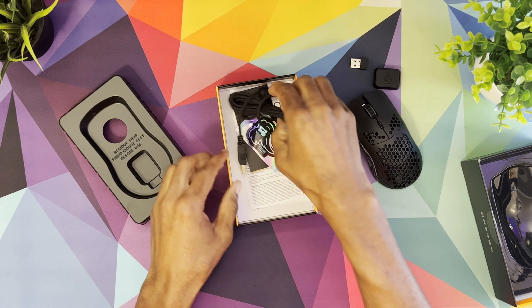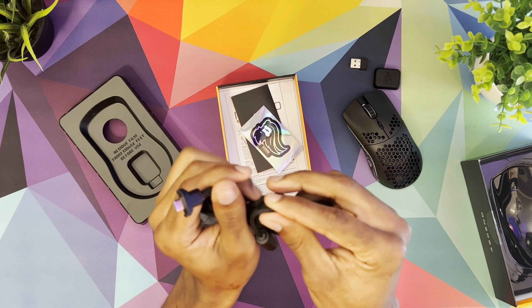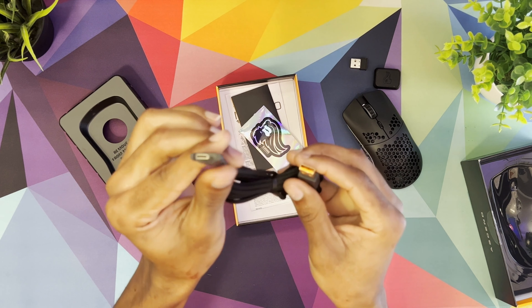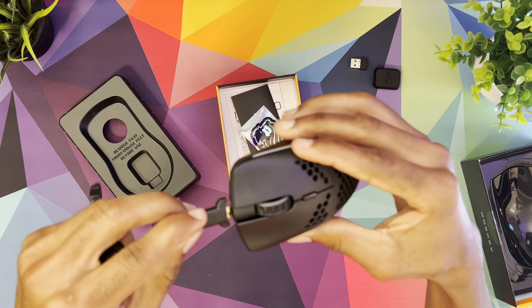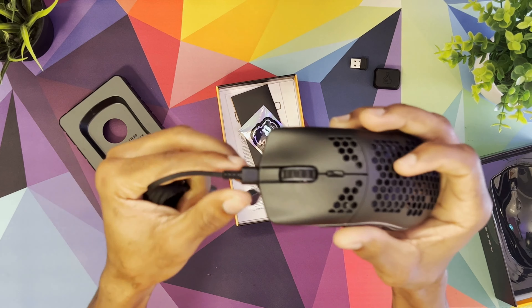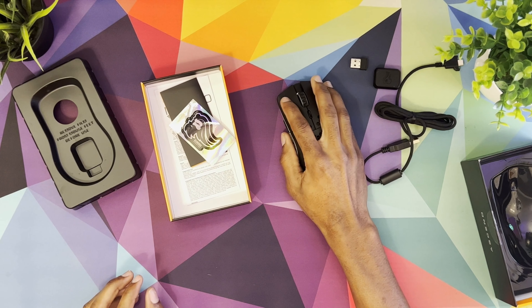You also get a really cool cable in here. It feels nice and flexible — it definitely doesn't feel like it's going to break with the first couple of uses. It has a kind of unique design on the tip so it fits into the mouse securely and won't rattle. You can also use it wired if you'd like, so it's great that they provide options.